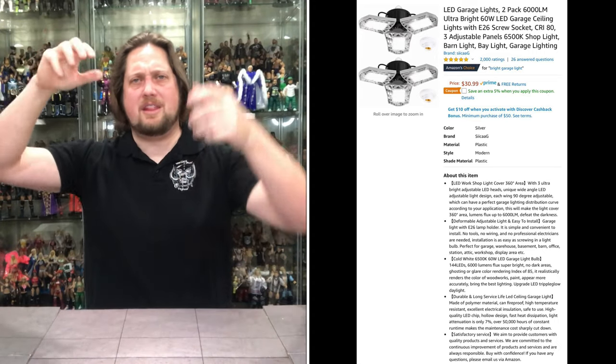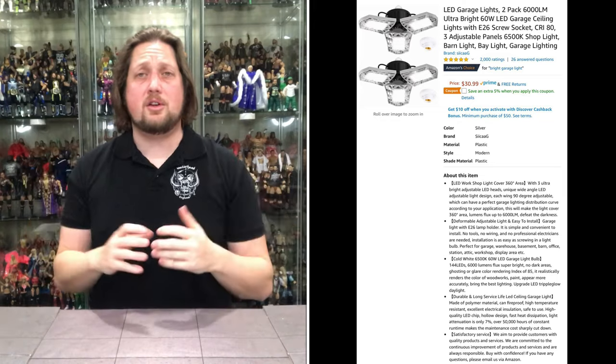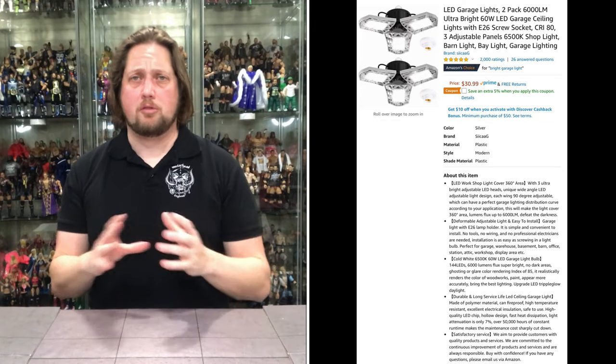For my furnace room display, instead of traditional bulbs I use those garage LED shop lights that twist in like a regular light bulb but have three LED arms that move and adjust. They're about $25 each and brighten up a dim unfinished room fantastically. You can find them at Walmart or on Amazon. They're a real game changer for shop lights or furnace room lighting at a very cheap cost.